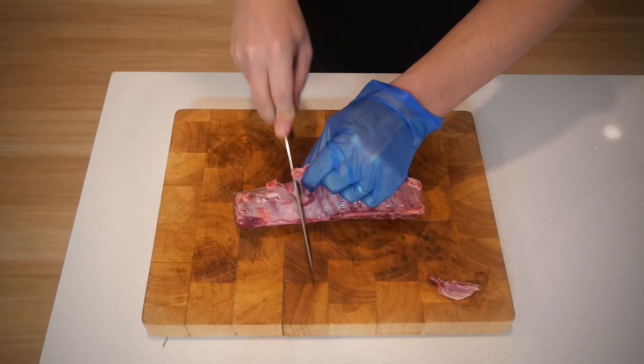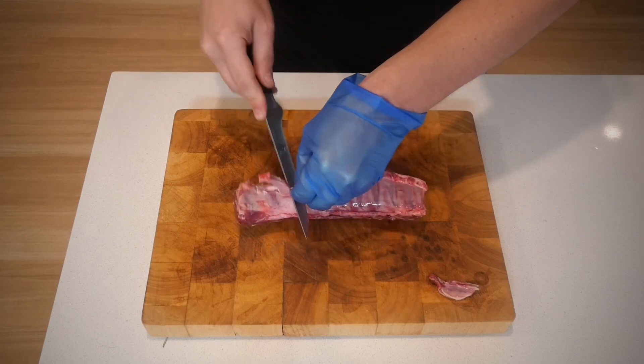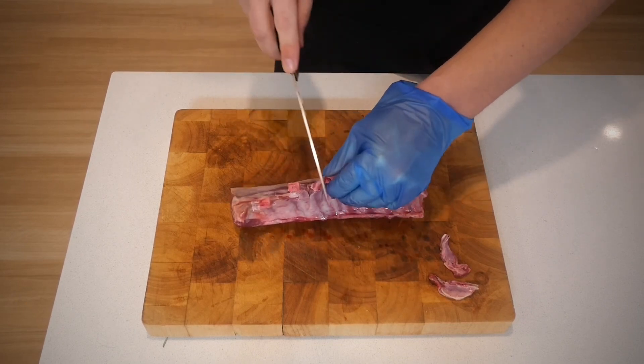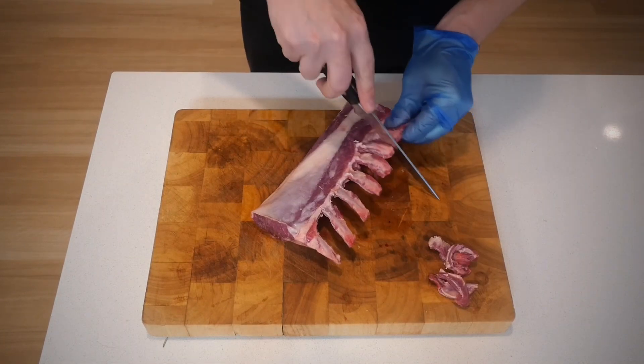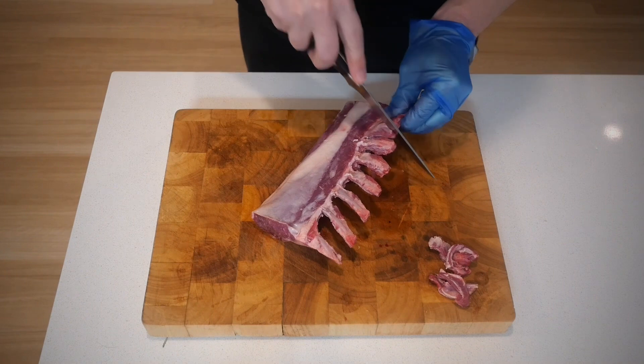How you wish to prepare and present your ribs is entirely up to you. For me I wanted to French these — I think it gives a better appearance and eating off the bone will just be that much better. So I just take away this minimal amount of meat in the middle and it will give me a better finish at the end.